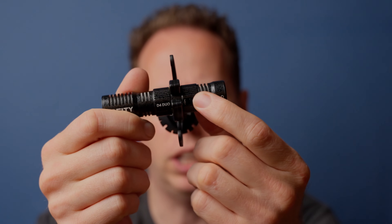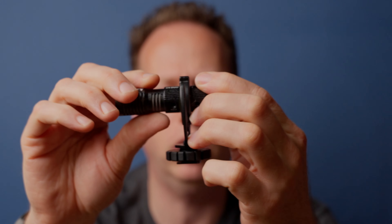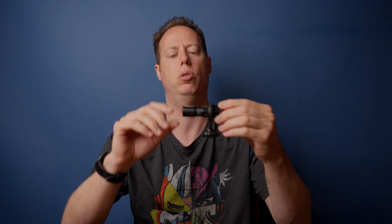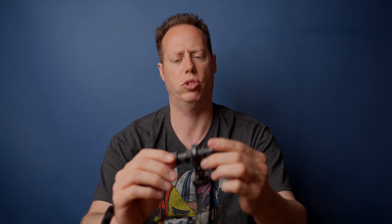It does have a switch on the back. It allows you to switch between having both channels focused in the front capsule, or if you push it backwards, it's going to capture one audio channel in the front and the other in the back. In post, you can separate them and have different audio levels for each. If you do break the audio into two, you'll want to double up both channels to give you that stereo surround sound. Otherwise, one channel comes in the right ear and the other in the left, which sounds a little weird, so you want to set it up for that stereo gain.